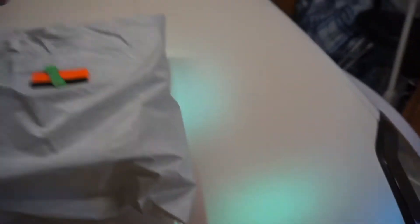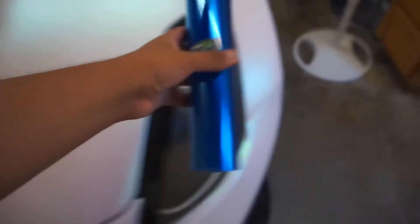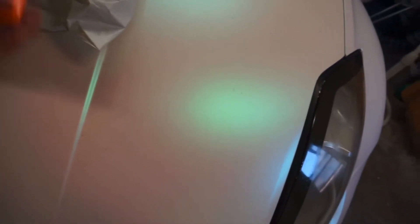Alright guys, so we have some blue tint that just got dirty because it fell — that's gonna be going on the headlights. And it also came with a little knife and a little squeegee, very small. I mean, that's pretty cool, but I need to buy a bigger one for the suede.